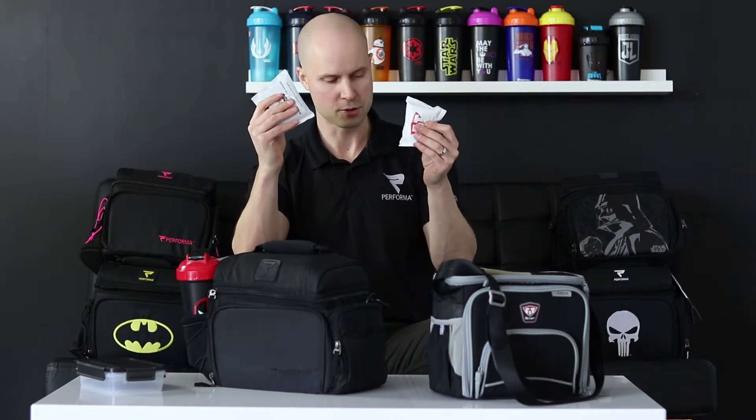The ice packs between the bags are quite similar. The Fitmark bag has two ice packs — both gel filled, one slightly larger and one smaller TSA approved one. The Performa bag comes with two TSA approved ones — this one's a little bit larger but similar size to the Fitmark TSA approved one. You get two of these in the Performa bag, which is absolutely fantastic.